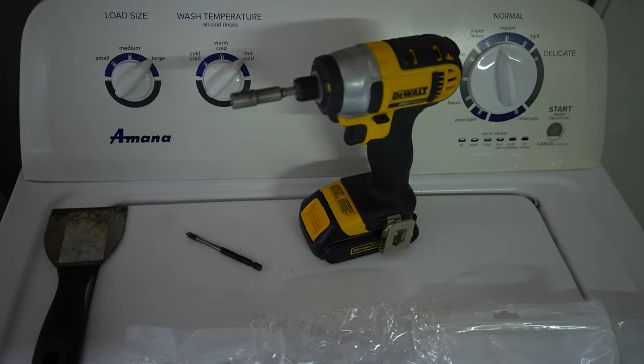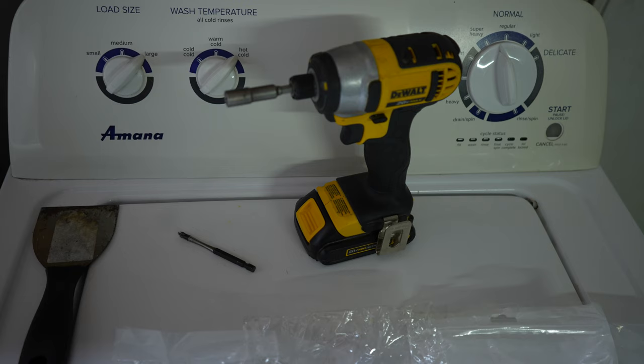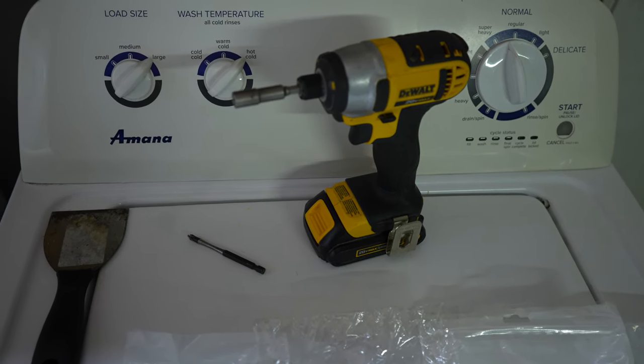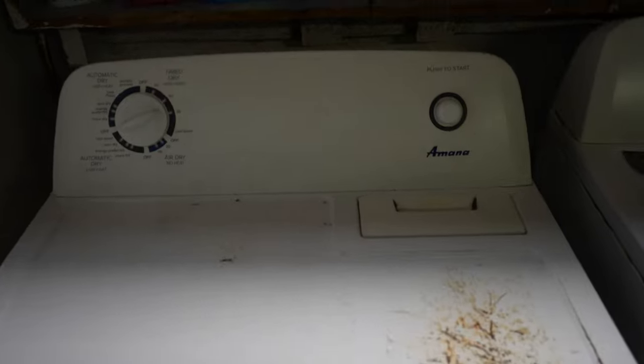We'll probably pull out the shop vac and clean the inside while we've got everything open. And let's not forget the first move is to unplug the dryer — remove the power source from the dryer, that's the first thing we're going to do. The first thing I've done is pulled my dryer out a little bit away from the wall to expose the plug right there, which we are going to unplug to make sure there's no power going to this unit. Power has been removed — we're just going to put this plug to the side, out of the way.